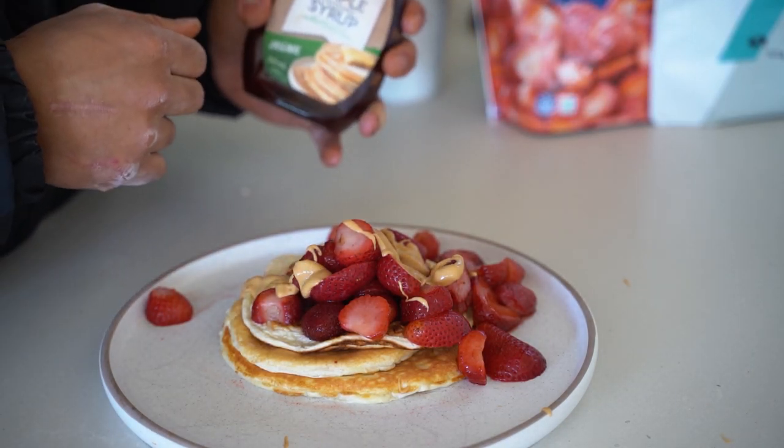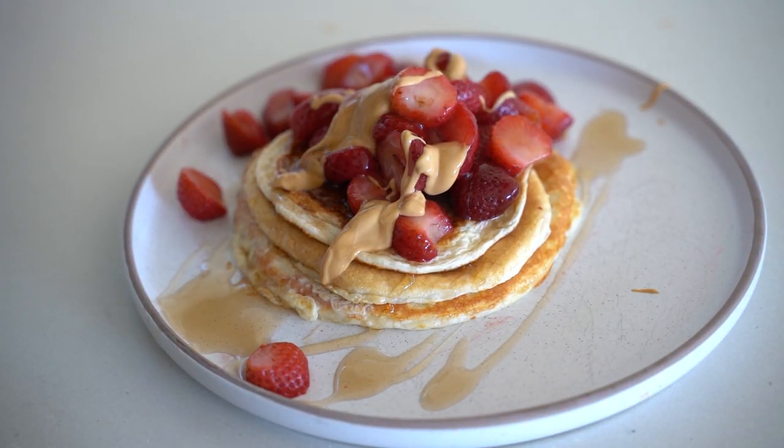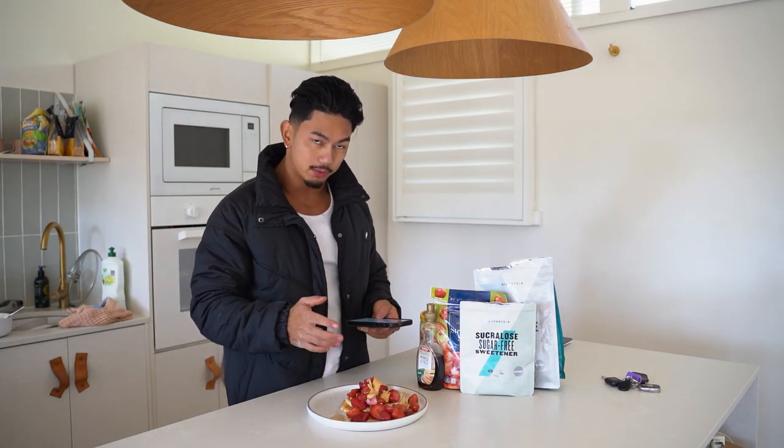Finally, add your sugar-free maple syrup. I like to use the one by Queen — 35 grams. Just spread it over like that. And that's pretty much it, guys. That easy, that simple, and it doesn't take long at all.